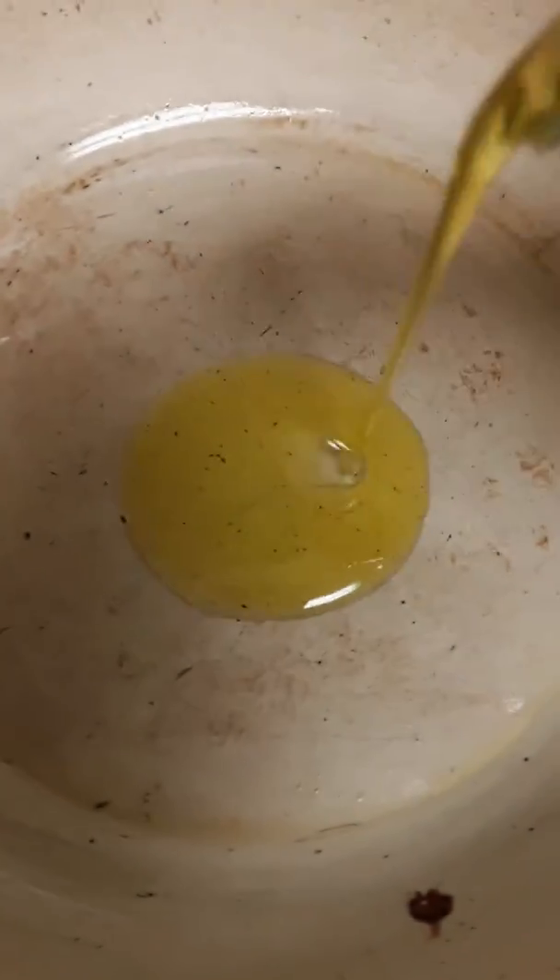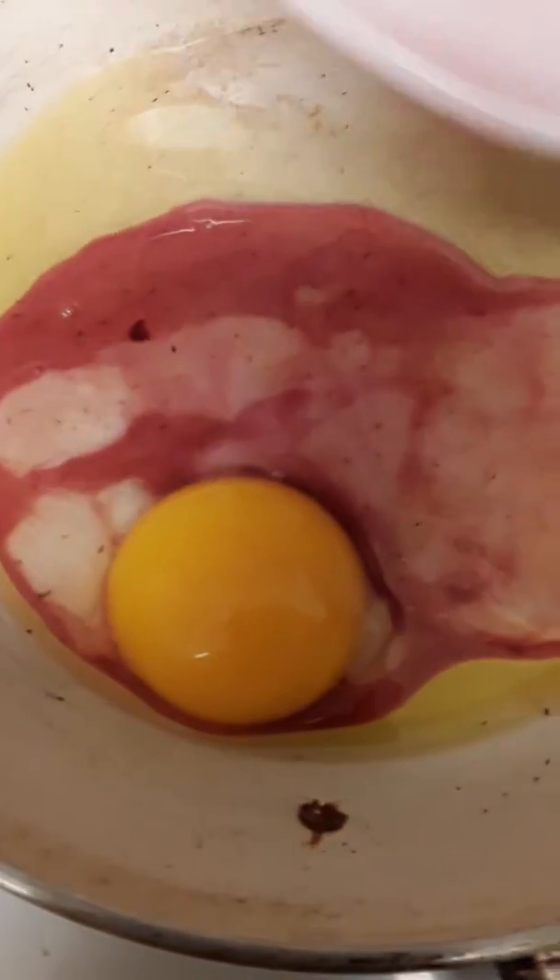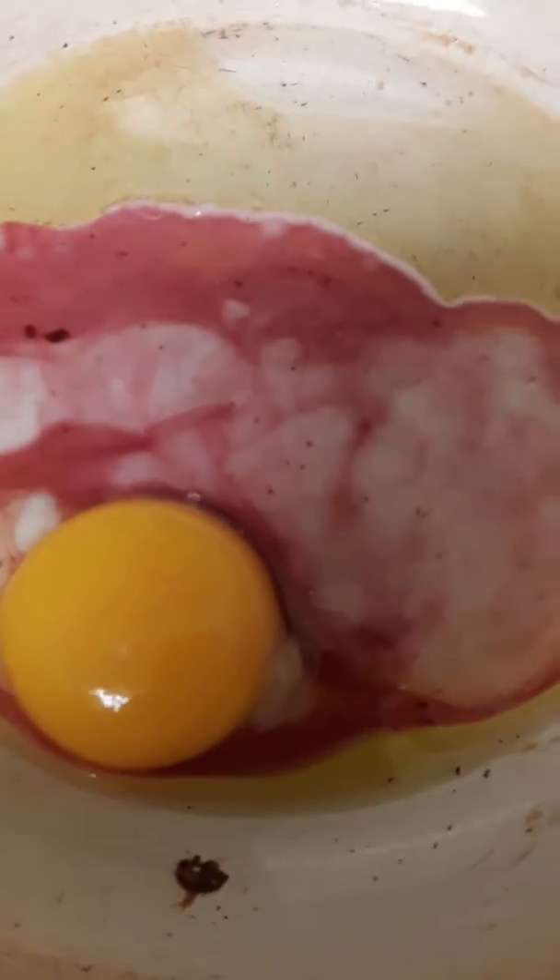We're going to put one tablespoon of olive oil infused with garlic. We're going to put the egg yolk in with the egg white and beet juice, and put it on the pan.